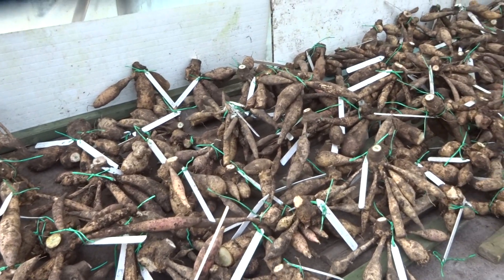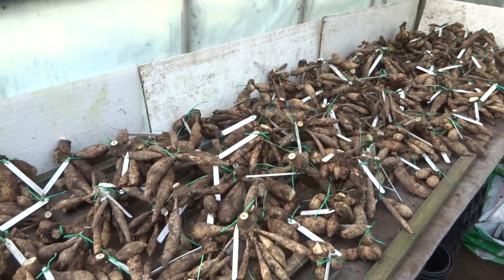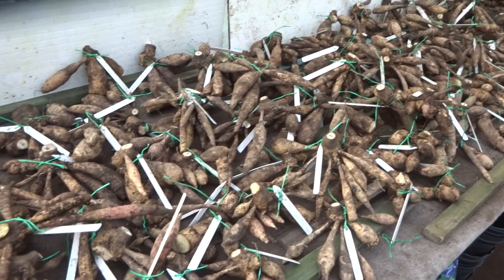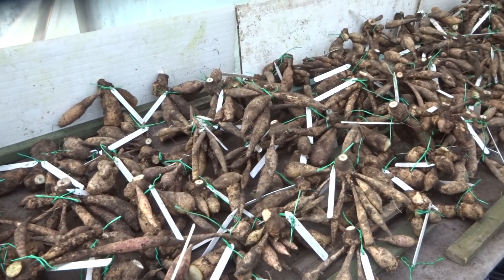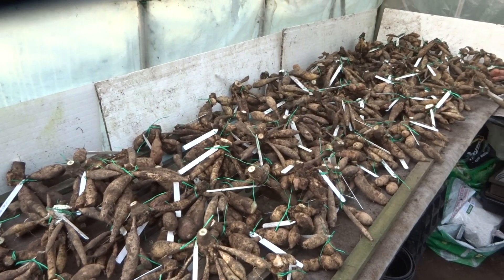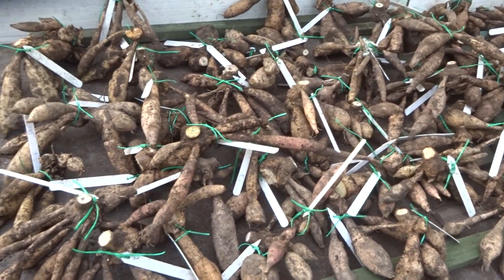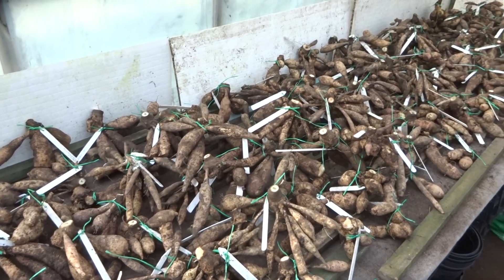In the last episode I showed you how I cleaned up and divided the dug up dahlia tubers so that they were ready for winter storage. Now in this episode I'm going to show you exactly how I do store them for the winter. This is not the only way to do it, it's my way of doing it. Some people choose to store them under the bed, other people in the attic, others under the stage in the greenhouse. I choose to store them in my greenhouse but in a large box.